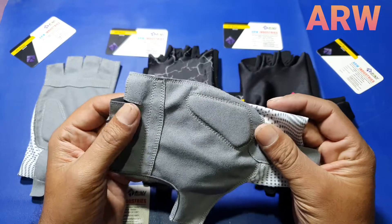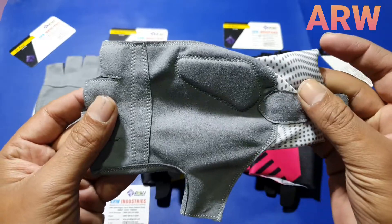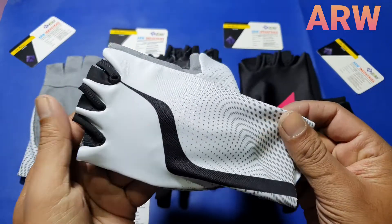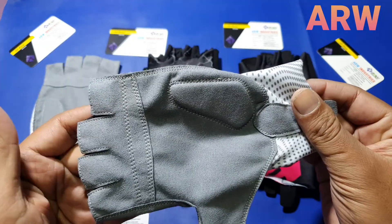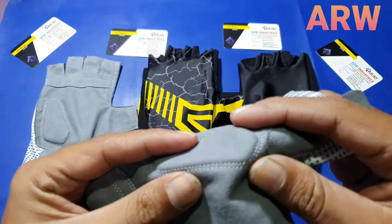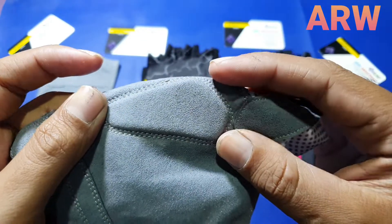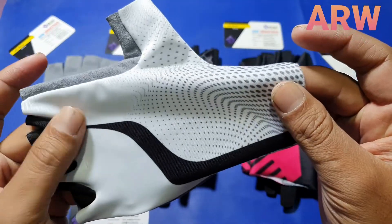Here it is guys — our finger cycling gloves. It's an absolutely new model, very nice, very comfortable. Double-stitched, palm side synthetic leather trim, 3mm gel padding.